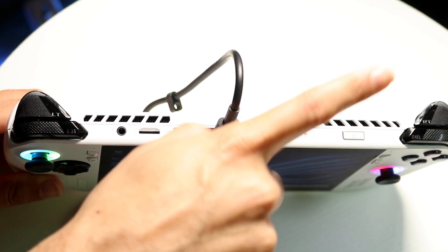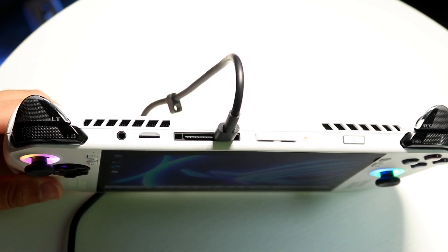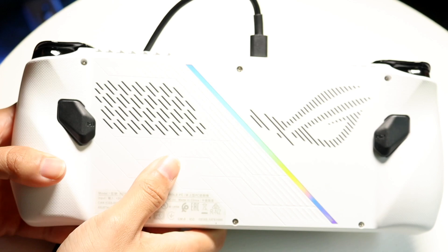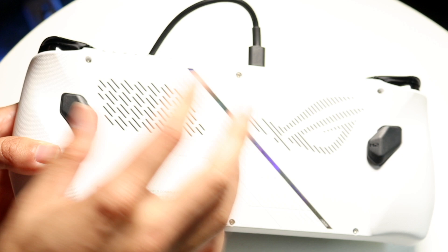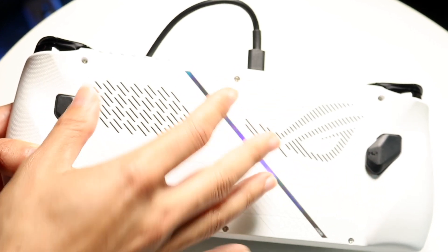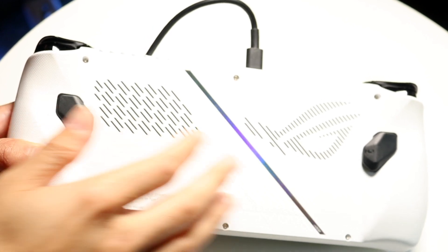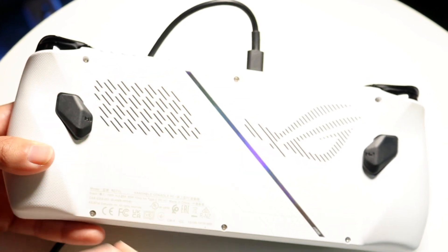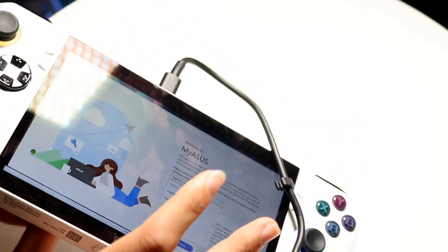You also have your power button in the top right. You can hold it down or click on it to power the device up. On the back of the console, you have right and left trigger buttons and some back buttons as well. You also have the fans and a cool little emblem on the exterior of the device.